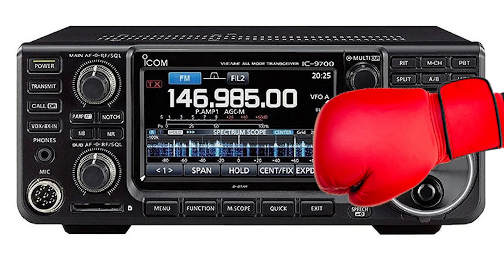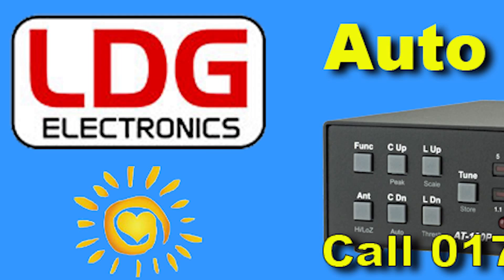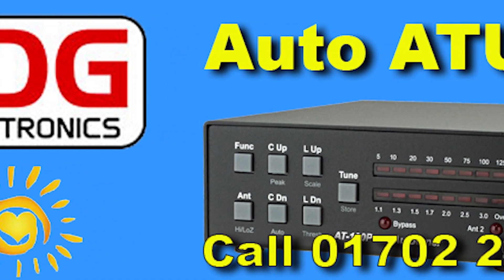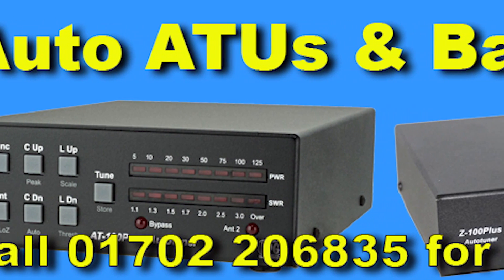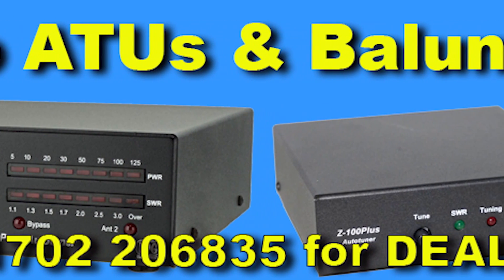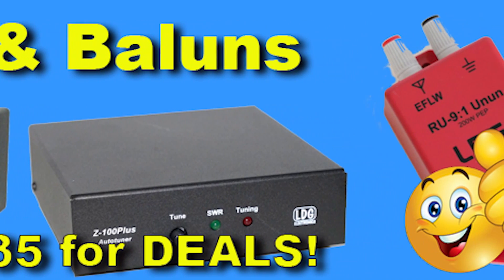All modern transceivers protect themselves, and as the VSWR rises the transceiver power output is reduced. That's why you need to keep your VSWR low, or employ an antenna tuner — or more accurately an antenna matcher, though the commercial ham radio market normally uses the term ATU. And that, my friends, is the full story.